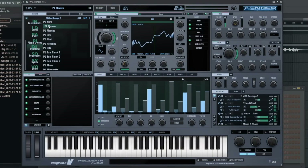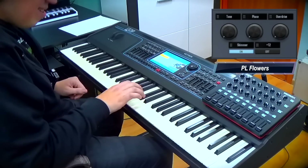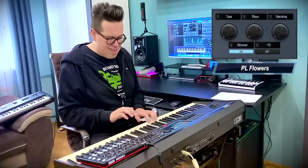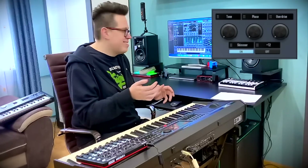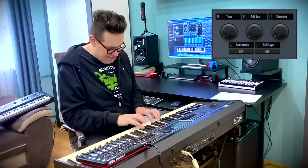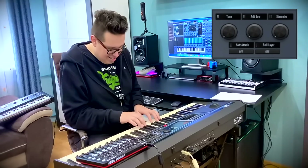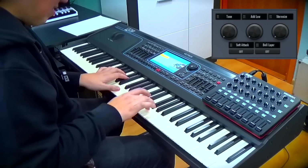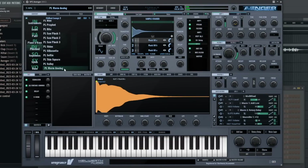Plugged voices — flowers. Warm analog flag.